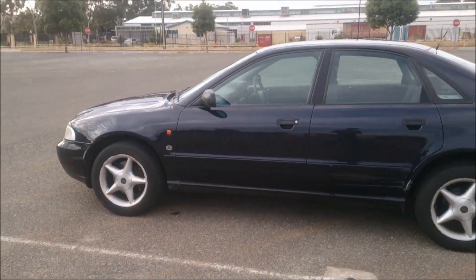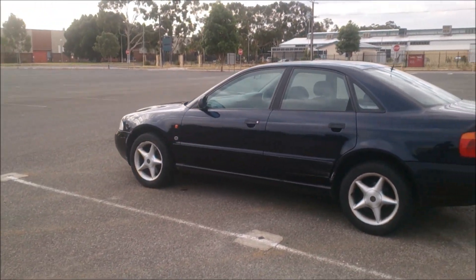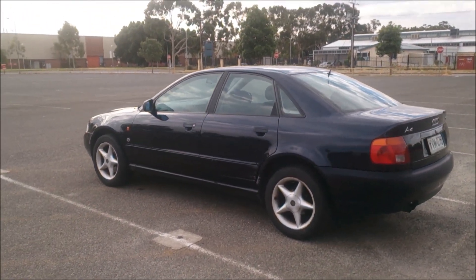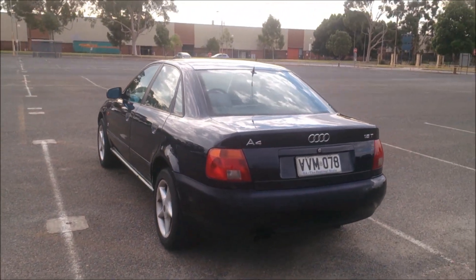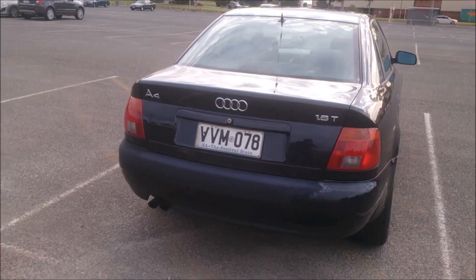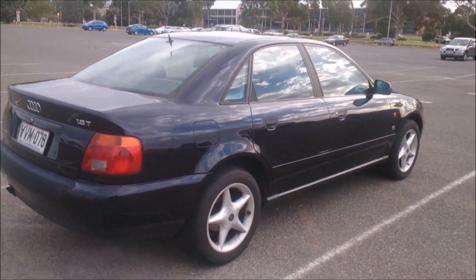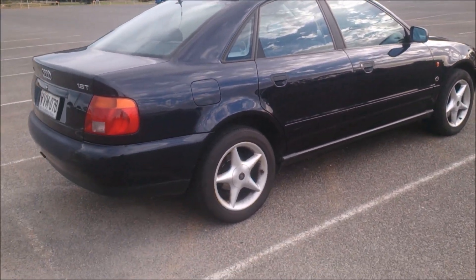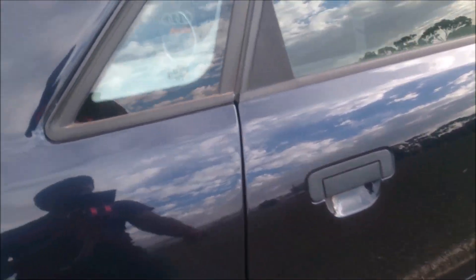As you can see, it has 16 inch alloy wheels and comes with central locking, power windows, power mirrors, and a six speaker stereo. This one also has a CD stacker. It looks quite good outside. Compared to the Audi 80, this one's a bit curvy, while the Audi 80 was a little bit boxy.